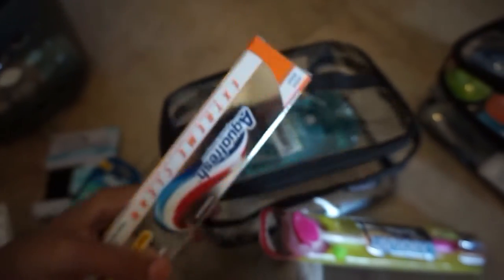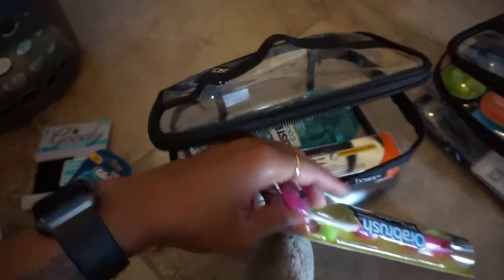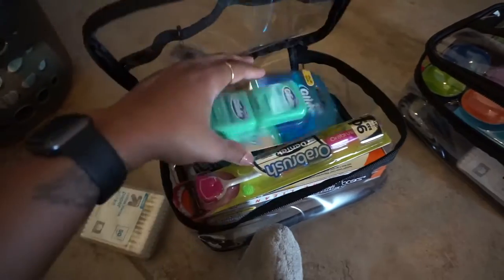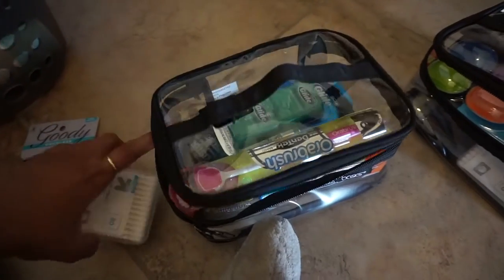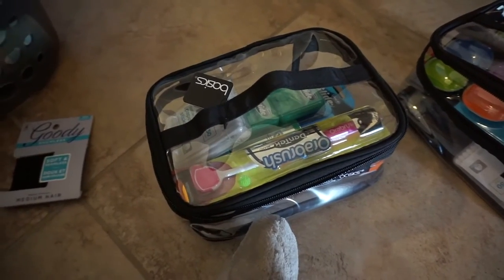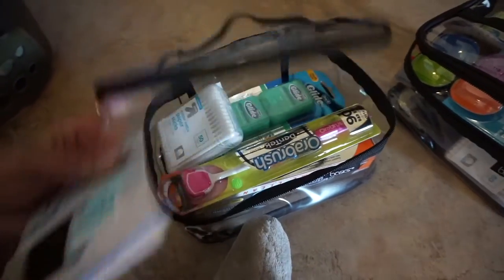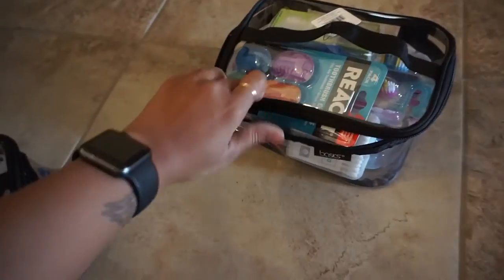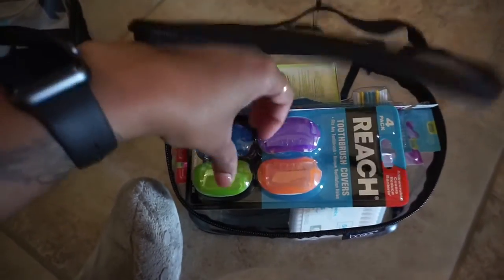They have a BX on base — a little shopping center — where I'll be able to get more stuff if I need it. But I wanted to make sure I started off with the products I like. I'm very particular about what I use, so I made sure to bring them with me initially.